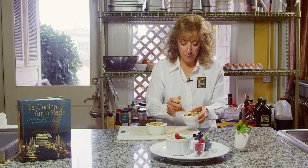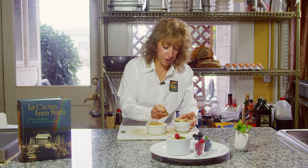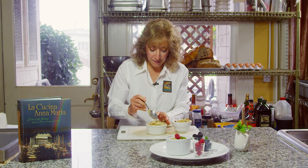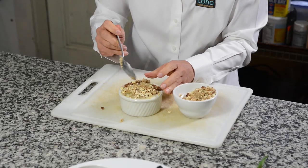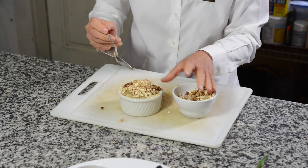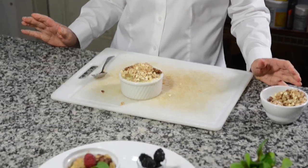I'm going to top this off with a little crisp topping. It's just butter, flour, sugar — brown sugar and white sugar — a little cinnamon, nutmeg, some nuts, and a little bit of oatmeal. I'm just going to top it off, and then this is ready to go into the oven. Let it bake for about 30 to 40 minutes until the custard sets.